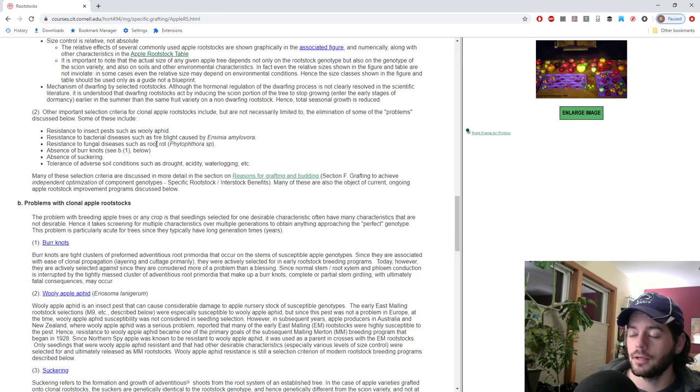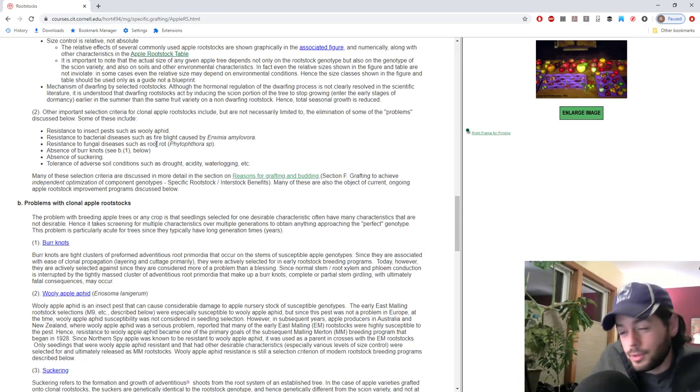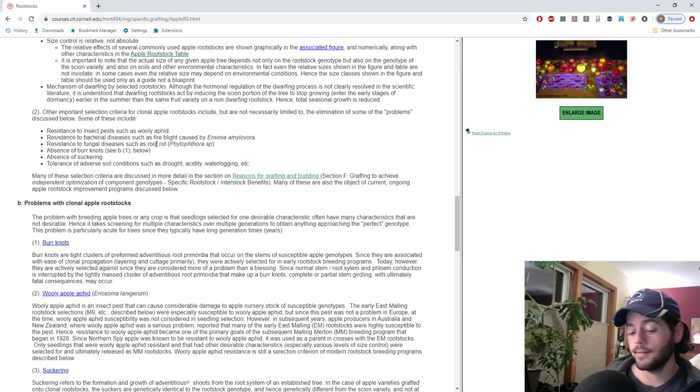My grandparents have an LSU Purple tree down in the Boca Raton area of Florida — they're literally in sand, right off the Intracoastal, on an island. They've struggled with other figs in the past in that same location, but the LSU Purple is doing incredible. In terms of disease resistance for figs more broadly, there's not really a whole lot of disease that affects figs anyway, and there's not really a whole host of pests either.